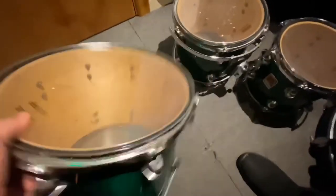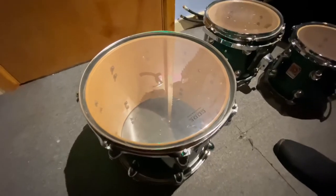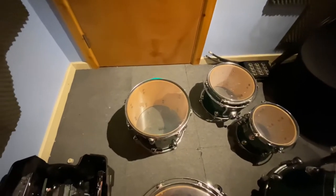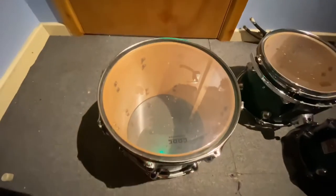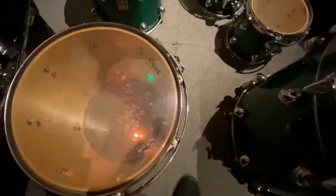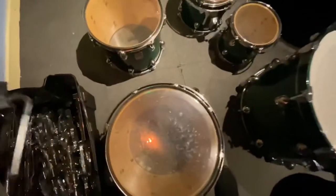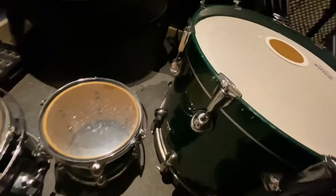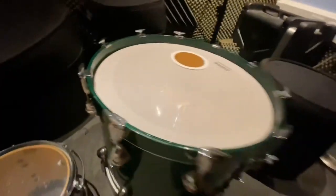This 14 inch tom doesn't have the rim system on because I used it as a rack tom - a 14 inch rack tom alongside a 16 inch floor tom. The work I was doing at the time required very deep and heavy drums, so there's no rim system on that one. The rim system is mounted on the 16 inch tom because I use a pretty hefty double stand to mount them. The shells are undrilled - apart from the obvious holes for lugs and the badge, there's no tom holder completely drilled through.